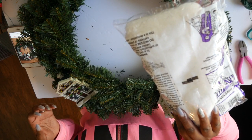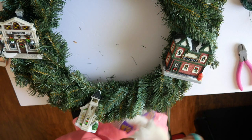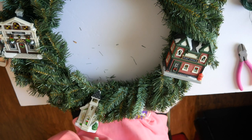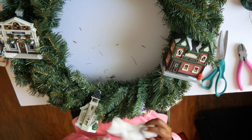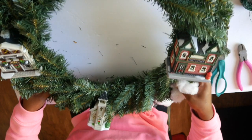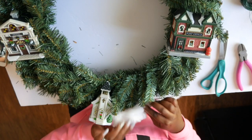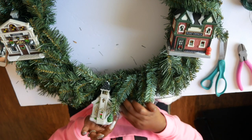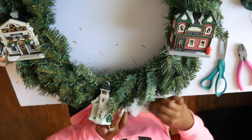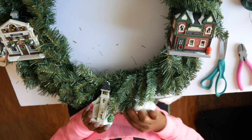Now I'm going to use some spider web — whatever you call it, you know, the stuff you use for Halloween. I actually found this to be so much better to work with to make my snow. I chose to cut it into smaller pieces because if you've ever dealt with this spider web cotton, you know that the more you pull it, the more it stretches out. And I wasn't trying to get any spider webs on my Christmas village.